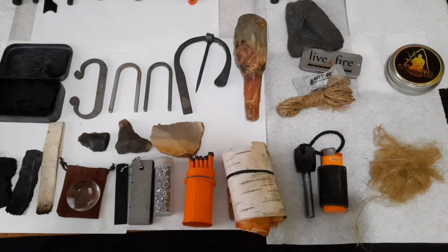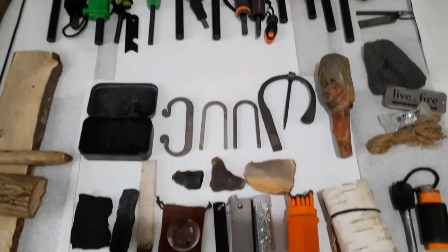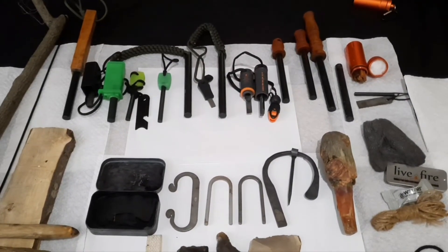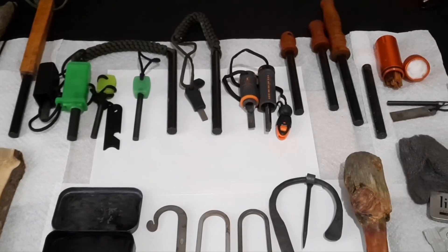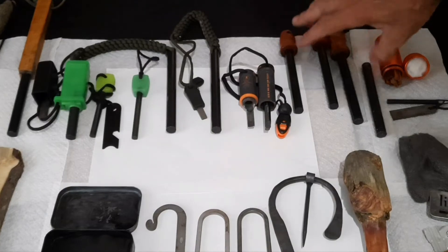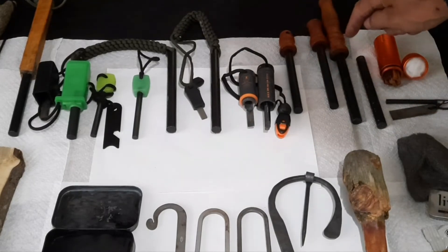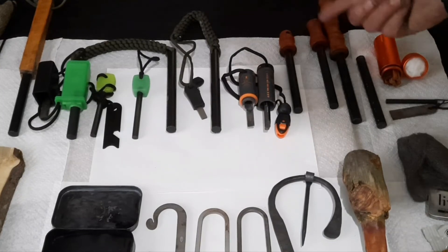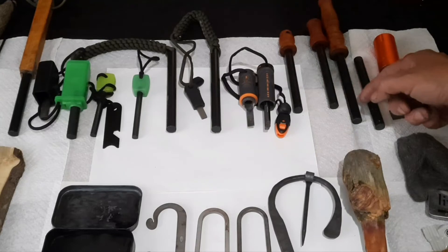Speaking of ferro rods, I got a collection of them that is more than what I need — multiple multiple multiple lifetimes. My kids' kids' kids' kids will probably have one of these. But it's my ferro rod collection. I got quite a few. These three here are just replacements — these are made by a friend of mine, he put these on the lathe. I'll never use any one of these in my lifetime.